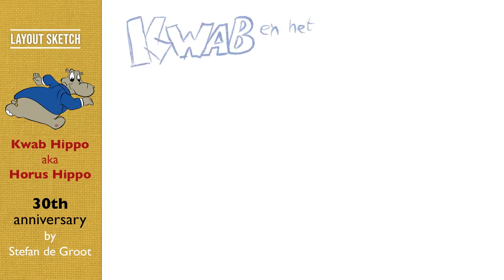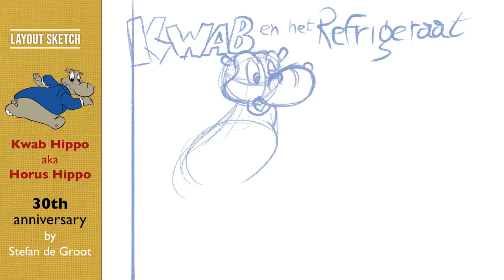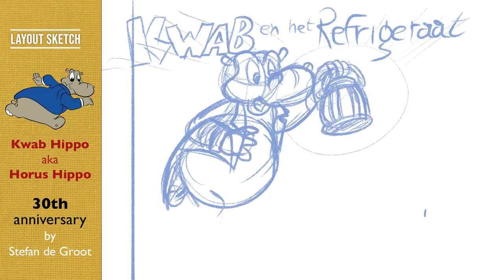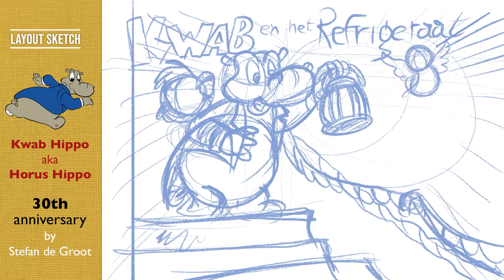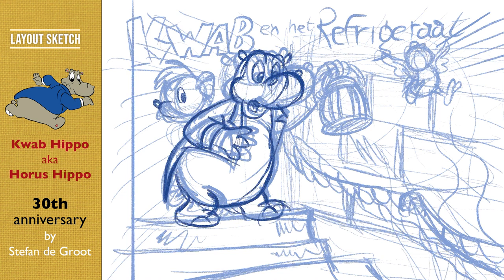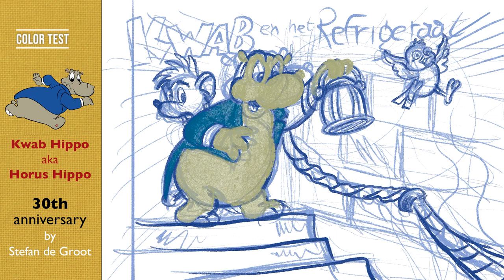30 years ago I started with this character Coop Hippo, or Horus Hippo. For the republishing of all the books I'm going to design new covers, and it's been a while since I last drew Coop Hippo. So I really needed to get back into shape and look at the old drawings from around 28 years ago, just to see how I drew him back then.